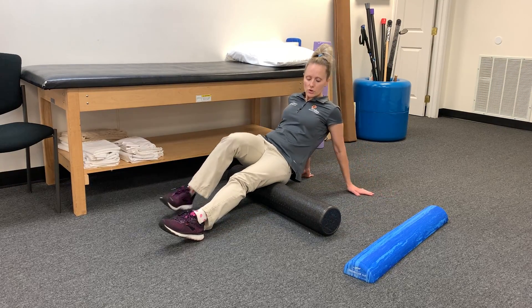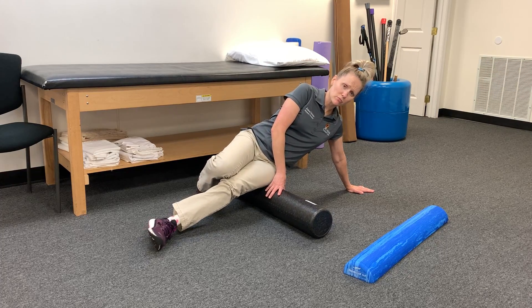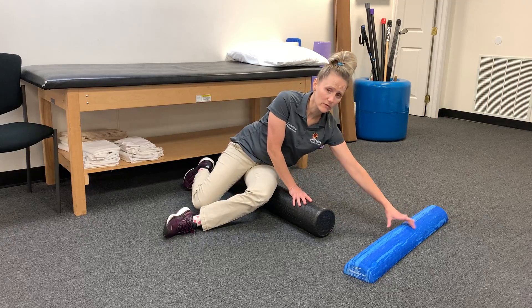While I have the full, I'm also going to show you how to roll out your outer hip. For me, this is too much pressure — this can be a really sore spot. I prefer the soft rollers.